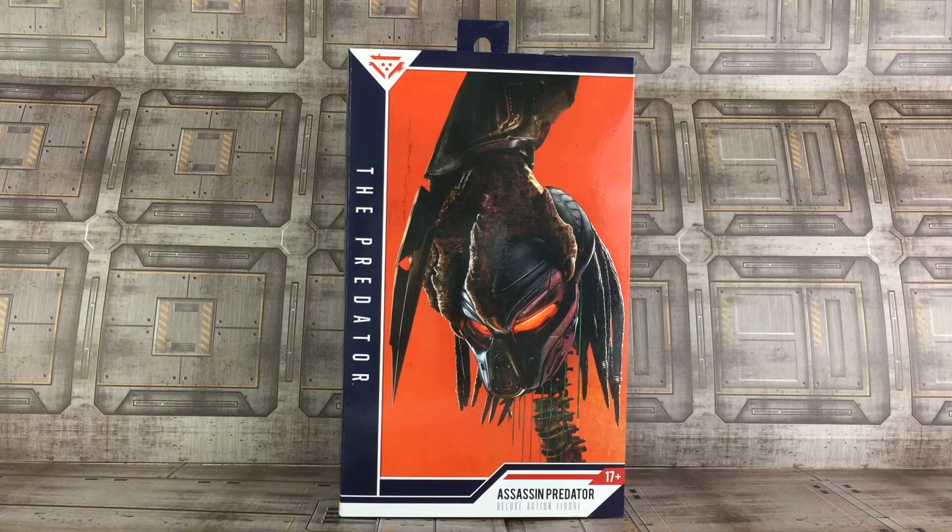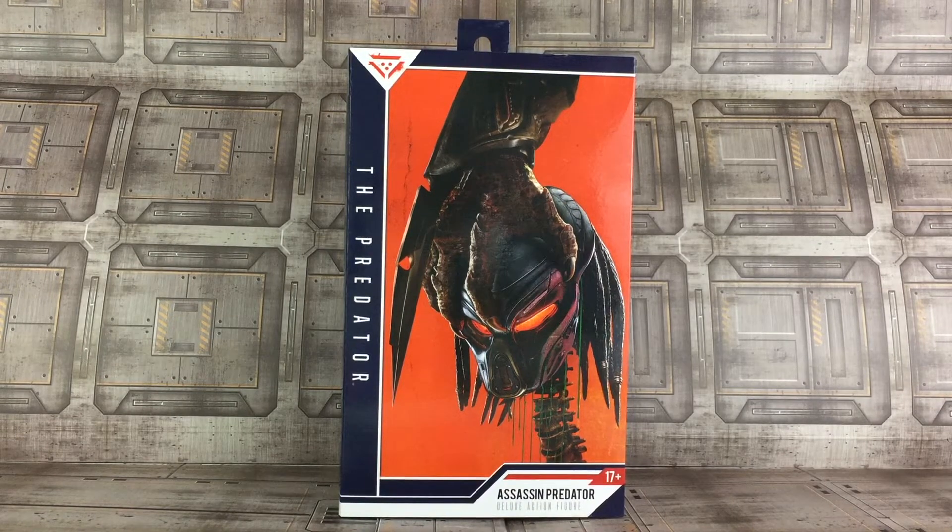This figure is part of the Predator 2018 movie lineup from NECA and is exclusively available at Walmart stores in February-March. It is not yet in stores from what I was told, so give it probably another week or two in February. He might be starting to come out sometime in March. After he's been in stores for a limited amount of time, he will become available everywhere else — online retailers and various other stores will probably carry him.